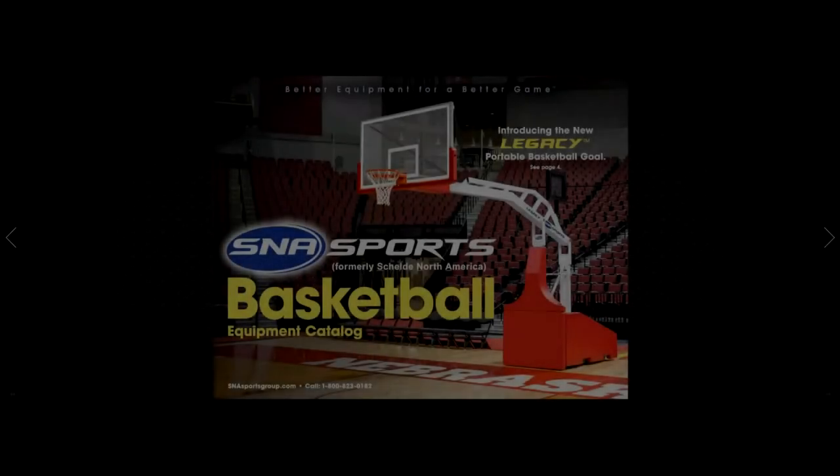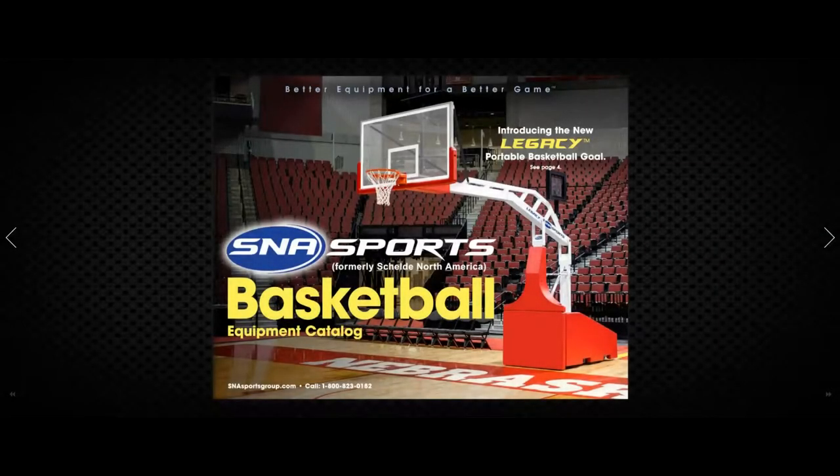Welcome to Basketball Hoops Online. Today we're going to browse through the SNA Sports Basketball Equipment Catalog. This will give you an overview of the products SNA Sports offers before you decide to make a purchase. Okay, let's start browsing the catalog.